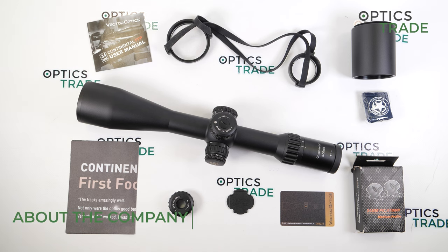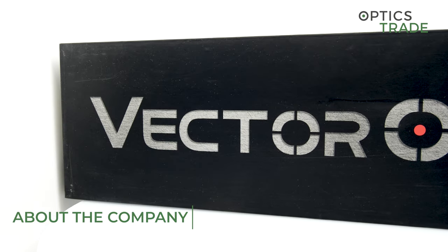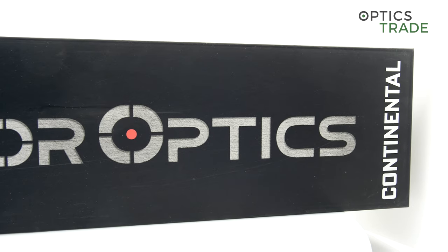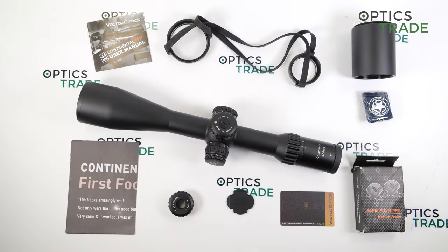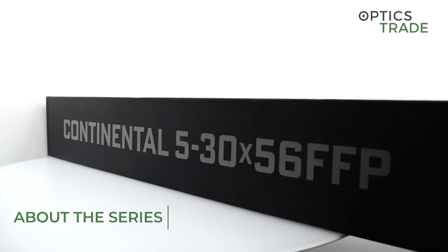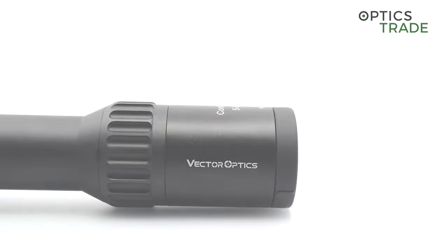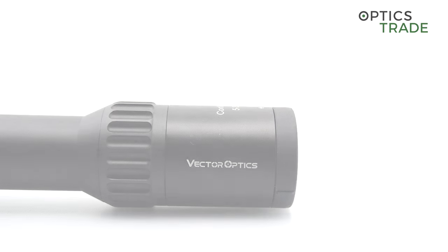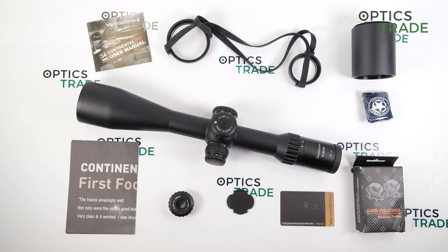Vector Optics, a well-known OEM producer for other companies, was founded in 2007, but in recent years they started to focus on their own brand. They introduced the Continental series of riflescopes, which is the most expensive and features the most features, and is the only series with a 34mm main tube.